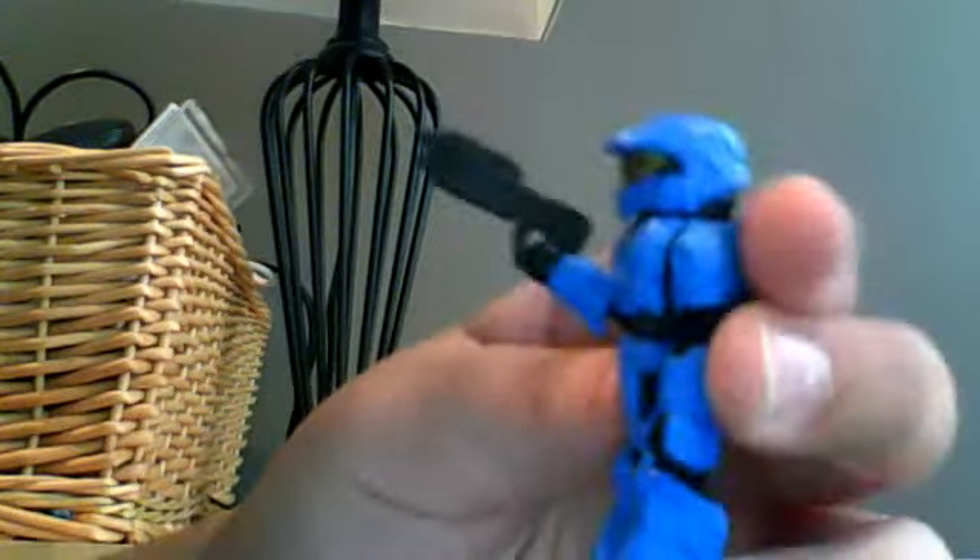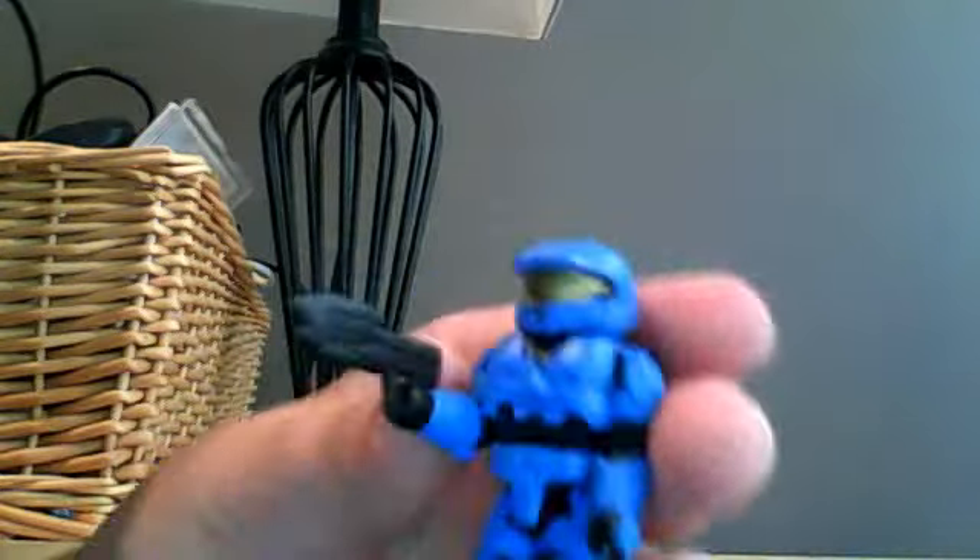I'm going to go over the Mark VI first. As you can see, this is a standard Minimates from Halo — this is Series 3, by the way. Blue Mark VI comes with the assault rifle. Pretty much what you do to put it in, you just take his hand and stick the handle right into the crack. That's all.